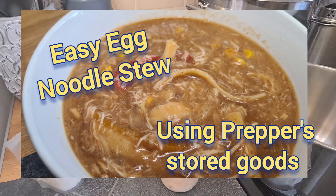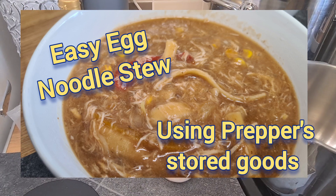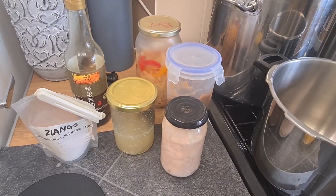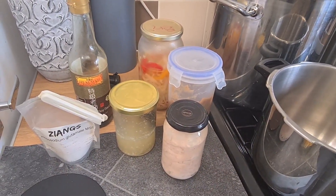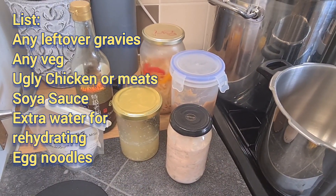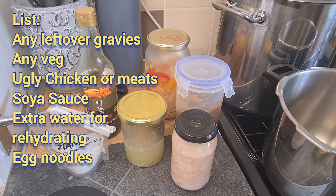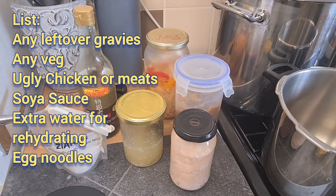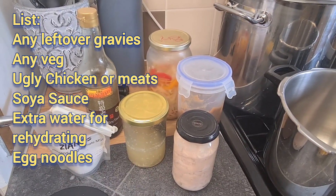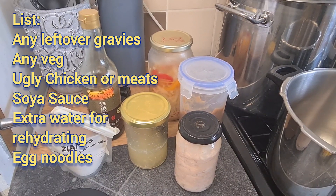Hello, welcome to Just a Table. I'm really sorry I've not been around — I've been so busy, it's been really difficult. But we're going to do a really easy one today. It's looking through your fridge and deciding what you're going to get rid of and use up. I'm going to do a Chinese chicken and noodle soup.